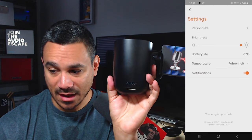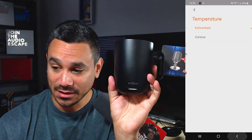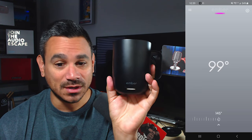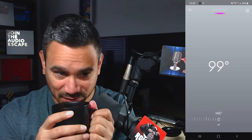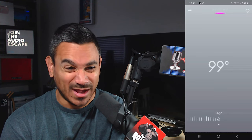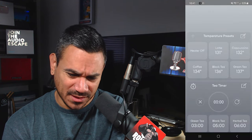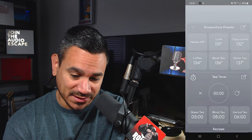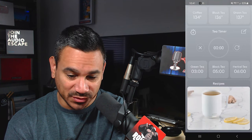I'm on Fahrenheit — you can also choose Celsius. Notifications can be turned on and you can personalize the mug. The temperature is at 99 degrees still working its way up. In the app there are preset drink options: heater off, latte, cappuccino, coffee, black tea, green tea. There's also a tea timer feature for green tea, black tea, and herbal tea with 3, 5, or 6 minute options.